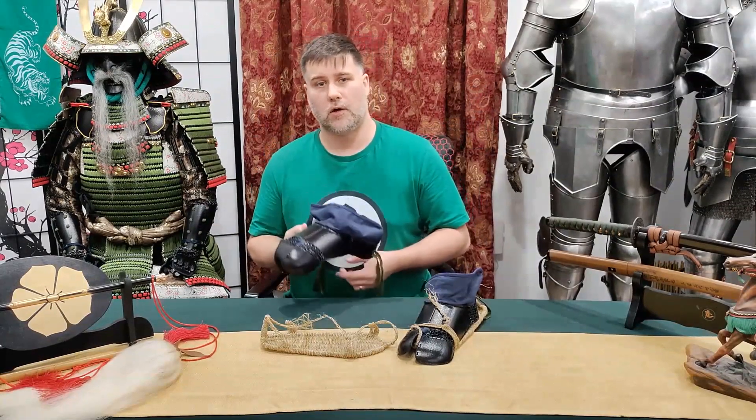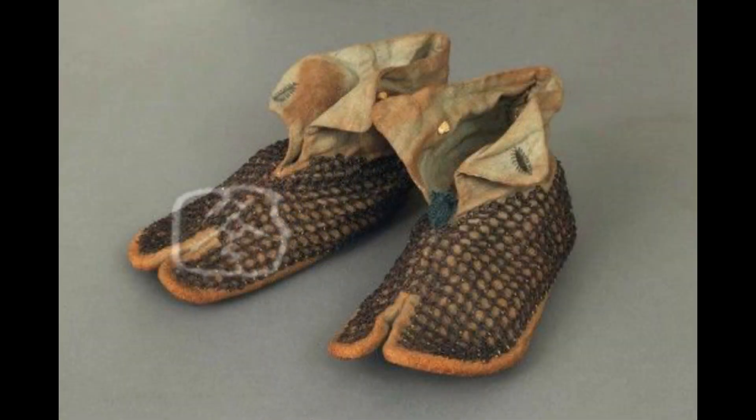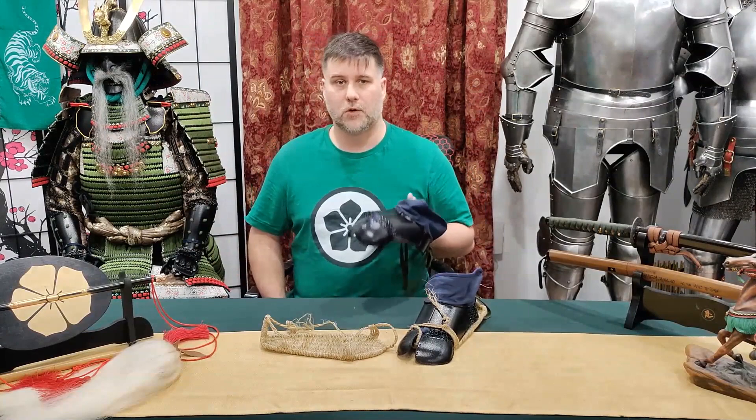Now, what kind of variations of Kogake are there? There are also versions that simply had all Kusari — which is mail — rather than having any plates on it.